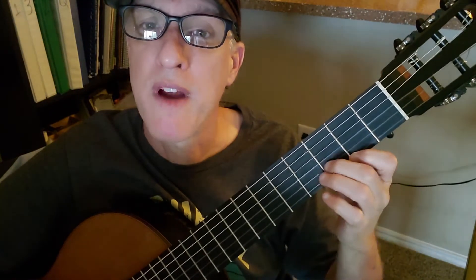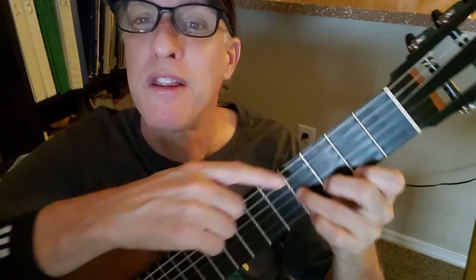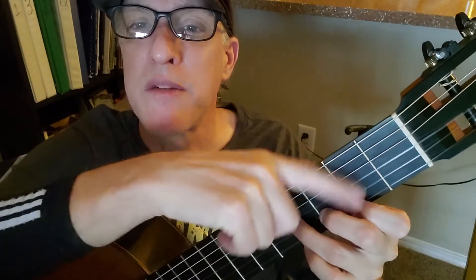Then B minor: string 1 fret 2, string 2 fret 2, string 3 fret 4. It's like a little set of stairs — boop, boop, boop. And you strum from the fourth string down.